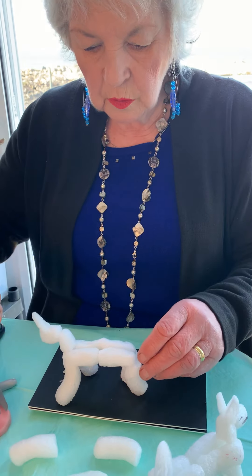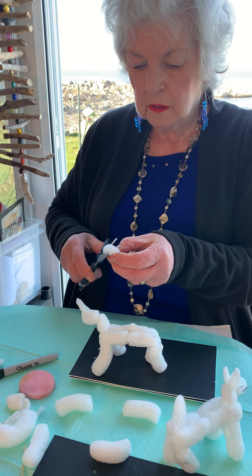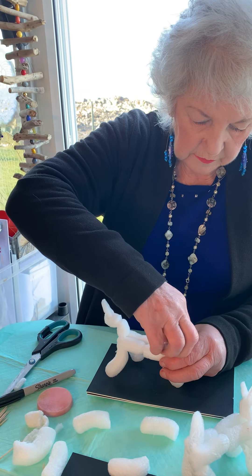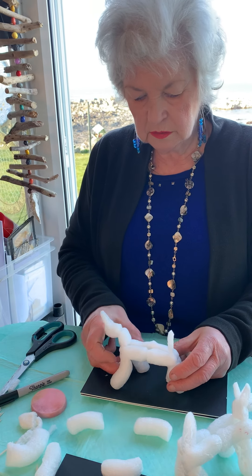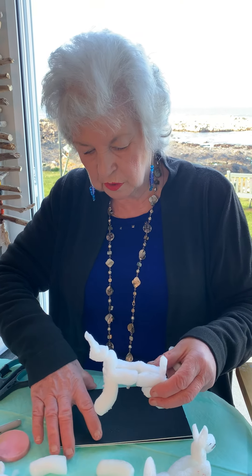Yeah, now I need a tail. So I'm going to get it — that's a bit of tail. That's a tail. He likes that. His legs are a bit wonky, but I think he's okay.